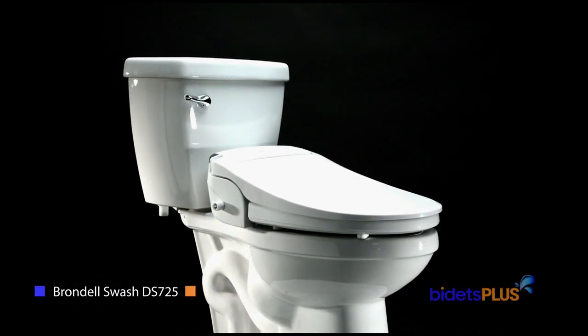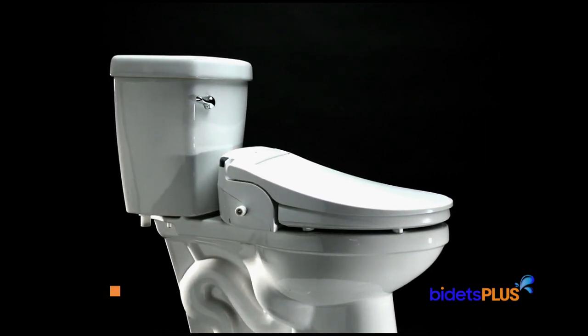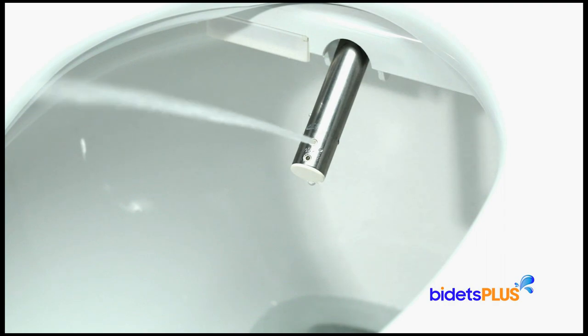The Brondel Swash DS725 is a fully featured bidet toilet seat and makes a wonderful addition to your bathroom. Equipped with both rear and feminine wash functions, the bidet uses a gentle stream of water to provide a hygienic cleansing experience.